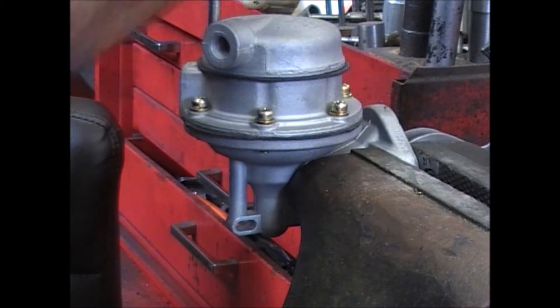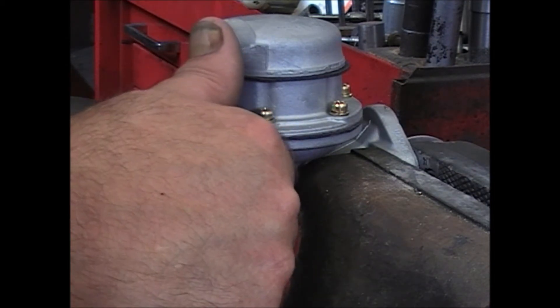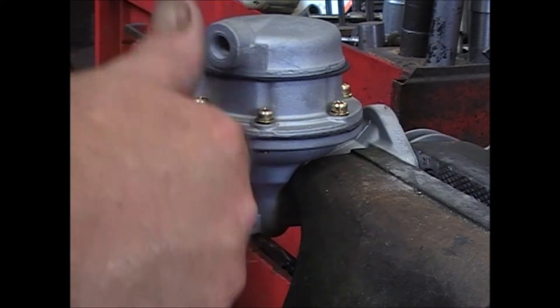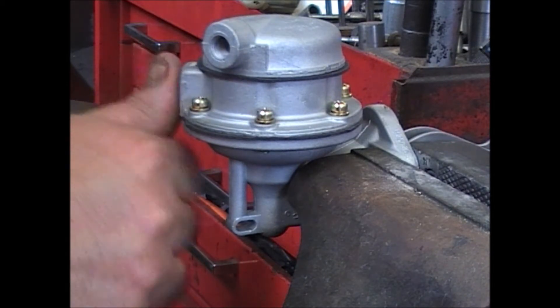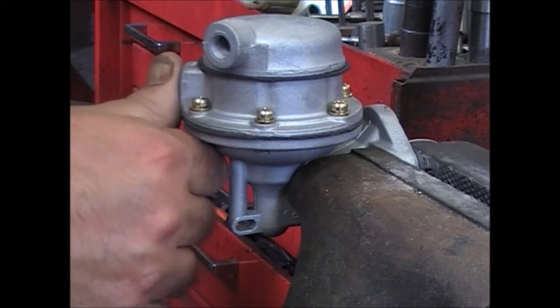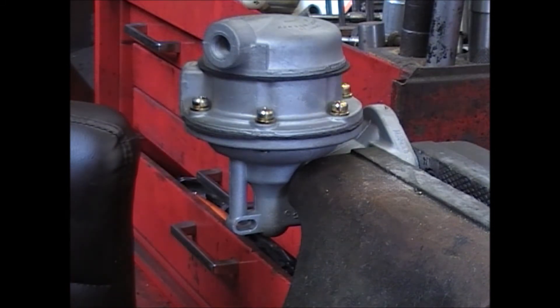Good intake — put your thumb over it and you'll feel it suction. If you can pull the arm right up and that doesn't happen, there's a leak somewhere. Pull it up, put your thumb over the outlet, and let it go — that'll tell you if you seal that way also.